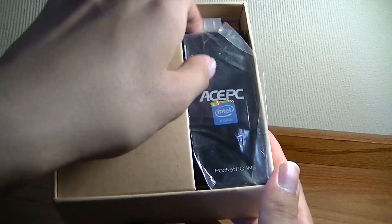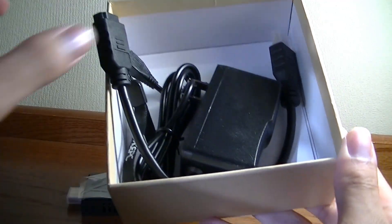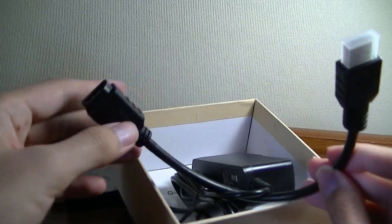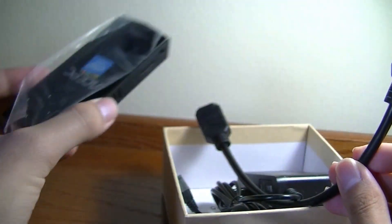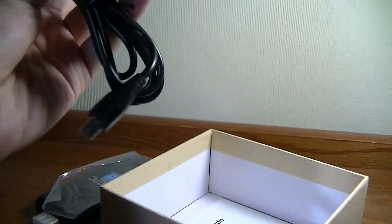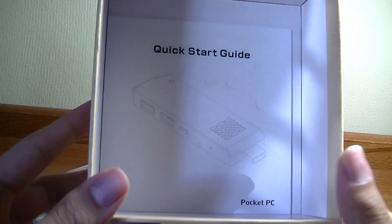The packaging is very simple. We have just the ACE PC W5 in the box. Below that is a travel pouch as an extra accessory to protect it on the move. There's also an HDMI extension cable — similar in design to the Chromecast, which has a direct built-in HDMI connector — in case it can't reach the back of your monitor or TV. Finally, there's a charger using a standard micro USB lead, which is convenient. There's also a basic user guide on the bottom.